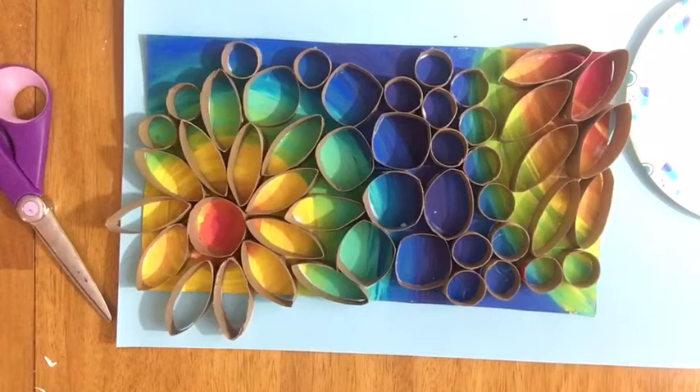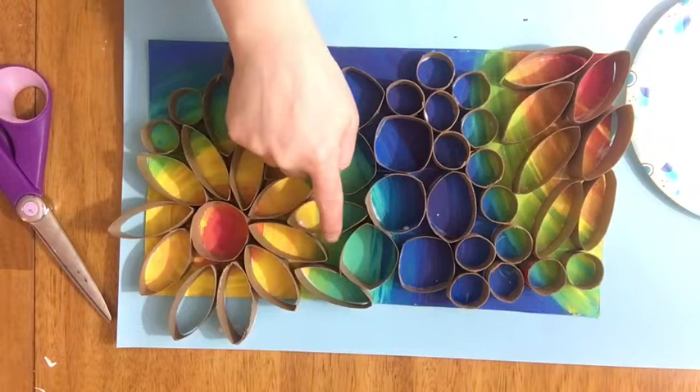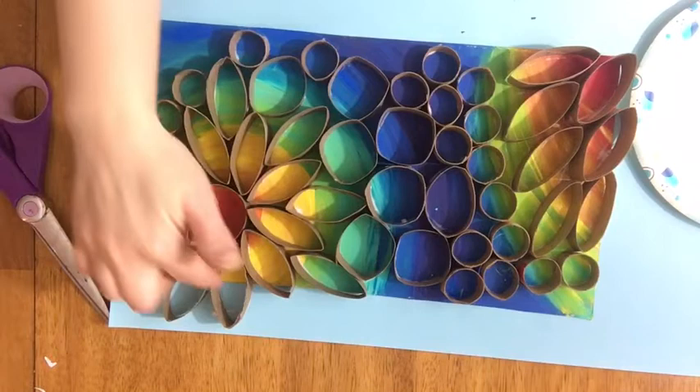A tip I learned while making mine: if you cut these thinner, you have more to work with. This right here is about three paper towel tubes and a toilet paper tube, but cutting them skinnier makes them go further — that's my suggestion. If you want, you could also paint the tops of these white, or put a little paint on your finger and delicately outline them to color in whatever color you want.